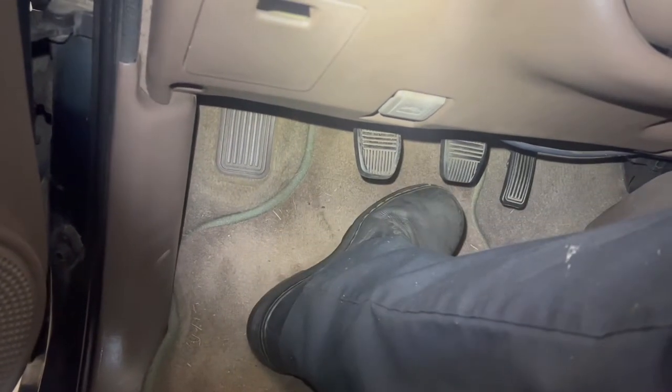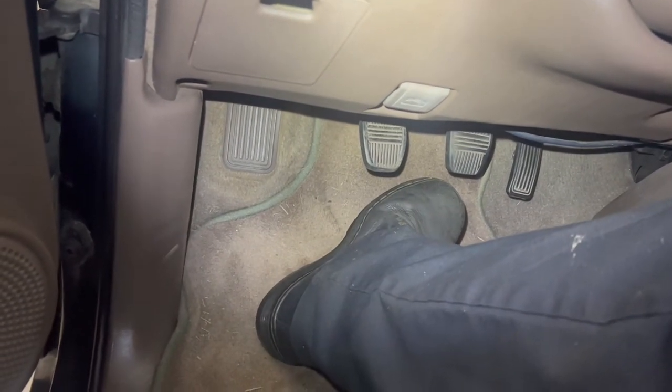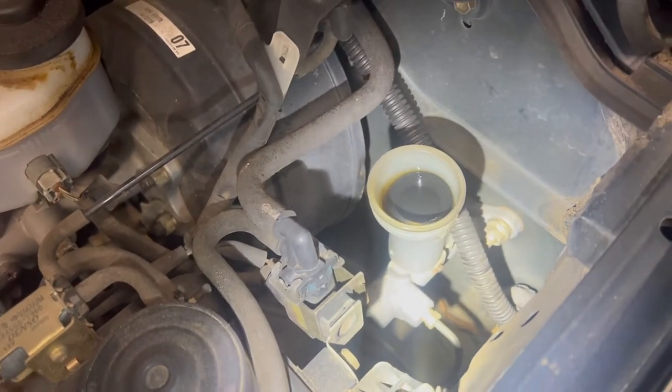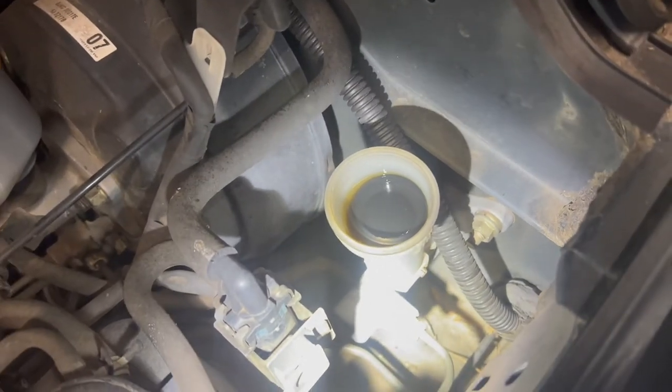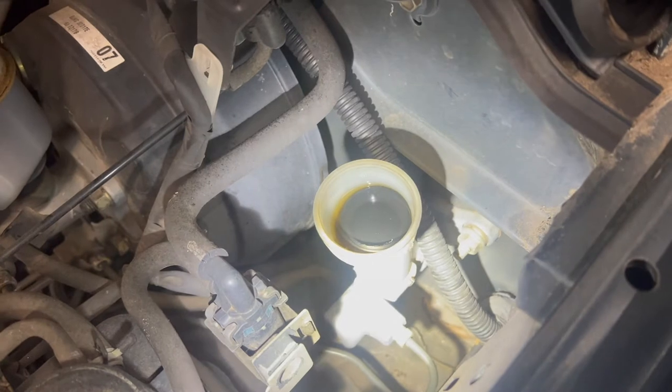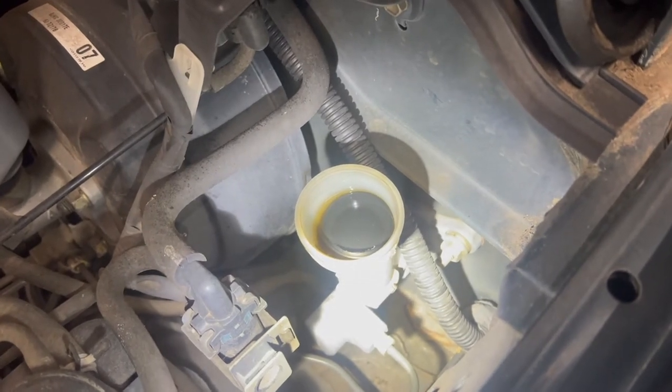The video doesn't do it much justice, but you can tell that this pedal's not doing anything right now. So let's go check the fluid. Our clutch reservoir is underneath the hood by the booster. That's the little float in there — you can see we're on the good level. So let's crawl underneath and see if we can see anything moving.